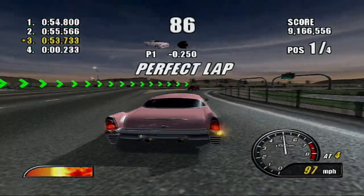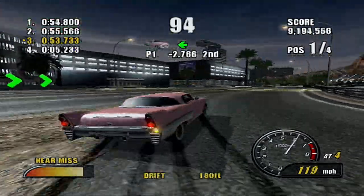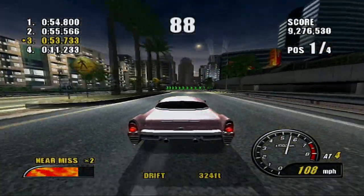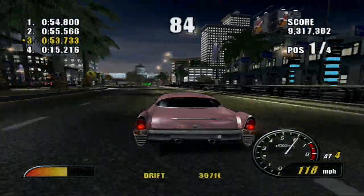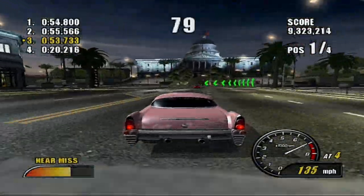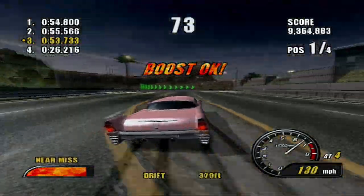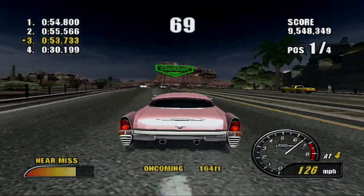I have the white OLED Nintendo Switch — well, the Switch itself with the OLED screen is black, but the dock that you dock the Switch in is white, and the Joy-Cons are white. I don't even think I have another white console.